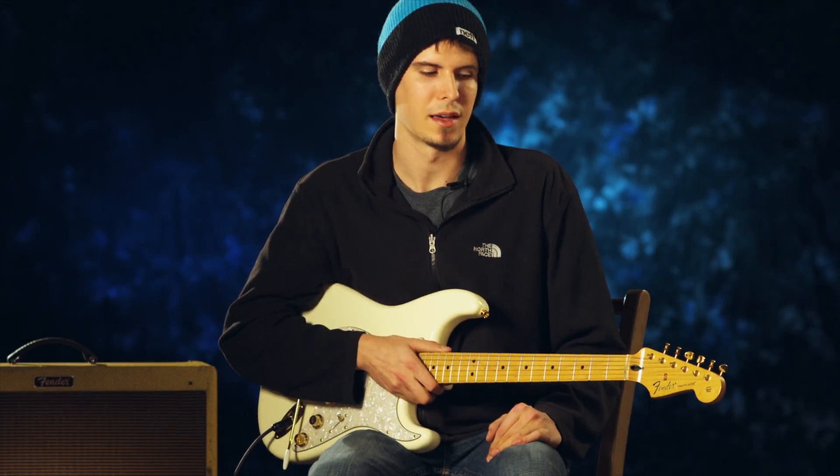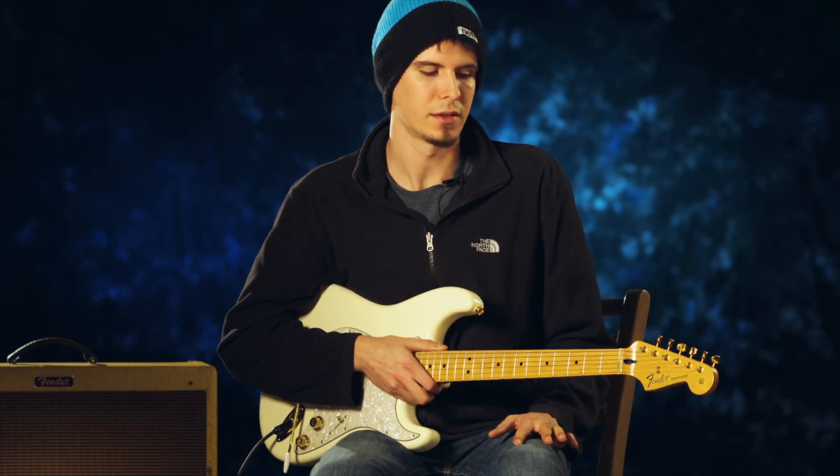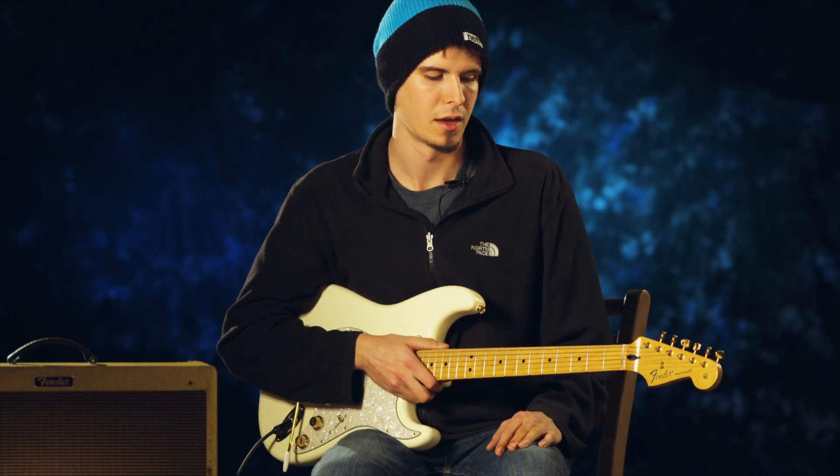Hey guys, it's Seth with Stage Right. Today we're going to do a quick lesson on open major chords. We're just going to run through A through G so that way you have a good base for being able to play any song, and these are all going to be in the same position. So let's cut in close and show you how that looks.